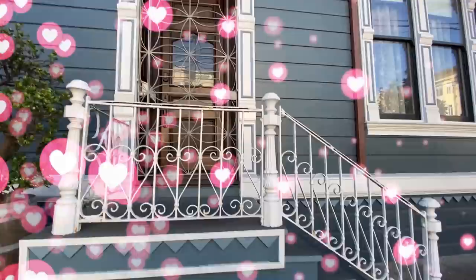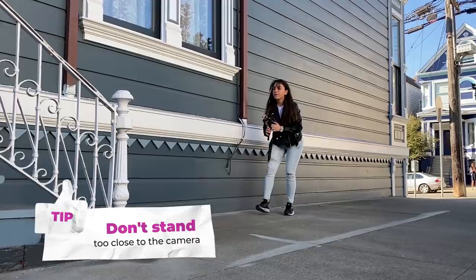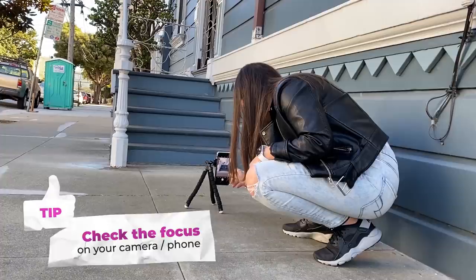I found the perfect location for my first photo, and I'm gonna teach you how to use a tripod with this little clicker. Set up your tripod and put it a little bit further so that you have a lot of space and can crop it really easily. Put the clicker in your pocket and start shooting.